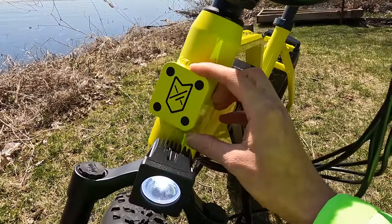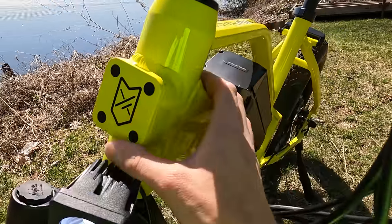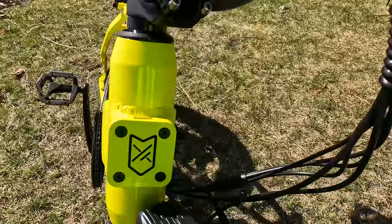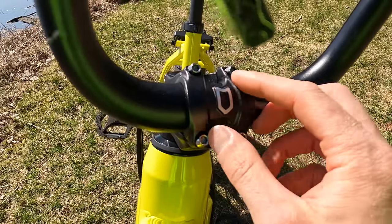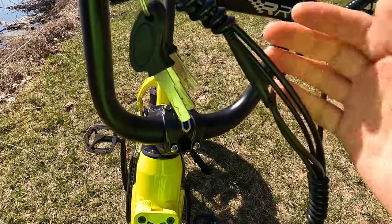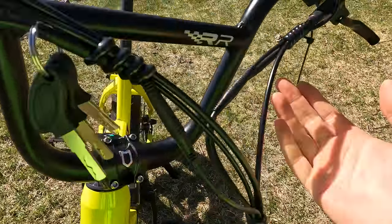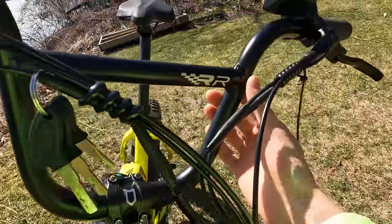As we see on many electric bikes, we have mounting points at the head tube for a front rack or basket. They've added an additional plate here just to make it look a little bit cleaner — and that's the Juiced logo. We also have the Juiced shield here on the stem plate. Regarding cable management, there's a little bit on each side, but you could buy some cable wrap off Amazon to make it look much cleaner. And we have 'RR' for Rip Racer on these BMX-style handlebars — just a nice touch.